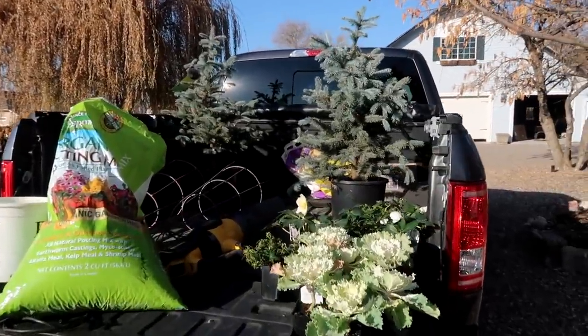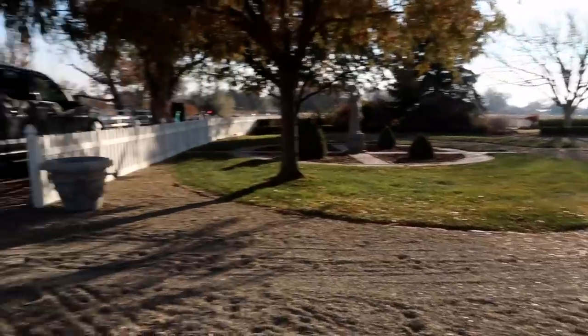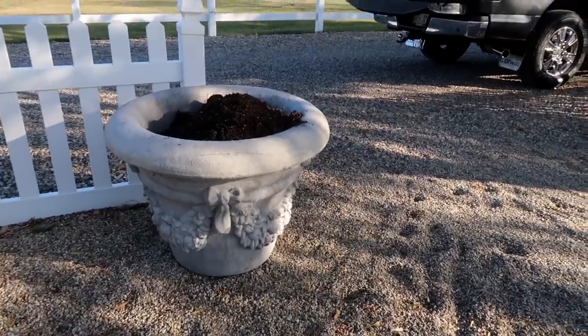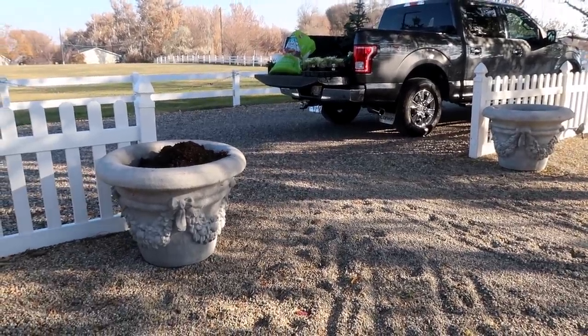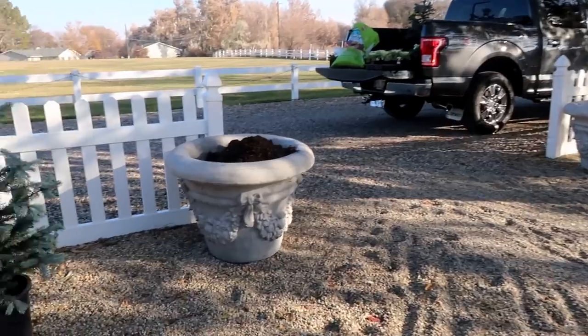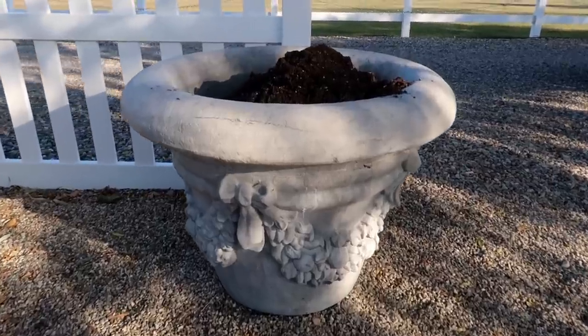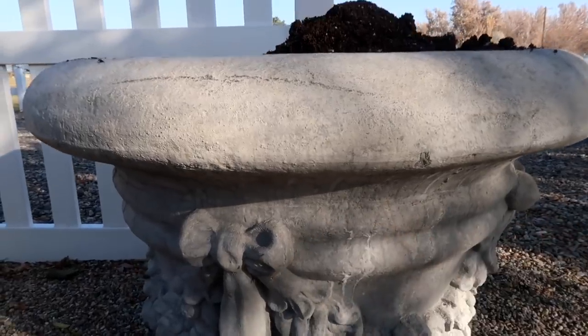Now we're going to head up to a couple of containers I have up by the Versailles garden — I've got all the stuff in the back of the truck. Here's the second set of containers, just flanking the opening to Versailles. These are the large containers I had in the openings to our back garden, and I decided to move one set up here so we could enjoy something in them throughout the winter because this is closer to the house. I think these are called the Giant Palm Pots from Henry's Studio.